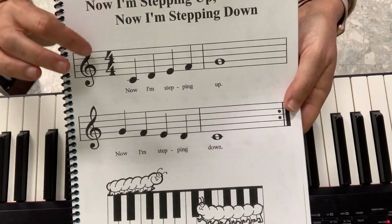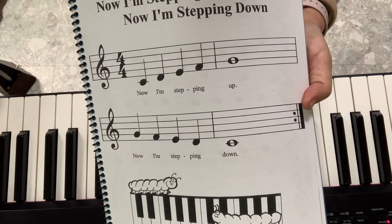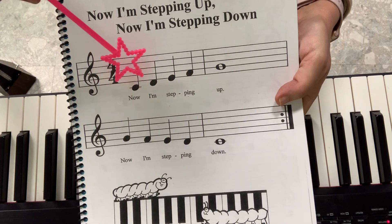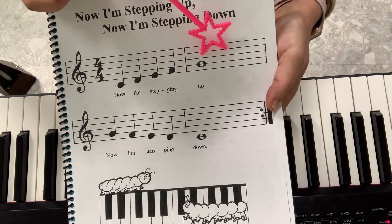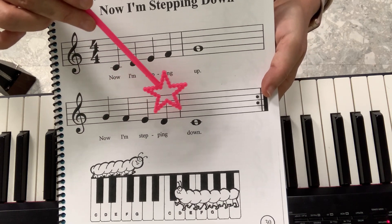Page number 30. Now I'm stepping up, now I'm stepping down. So now we will use all our fingers. The song is quite simple — you just go: now I'm stepping up, now I'm stepping down.